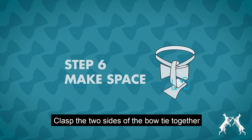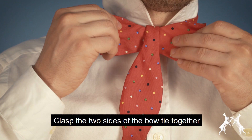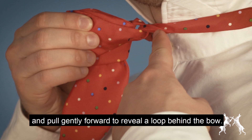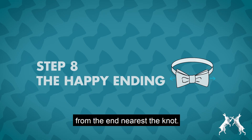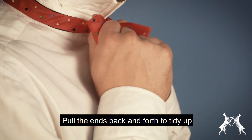Clasp the two sides of the bow together and pull gently forward to reveal a loop behind the bow. Now feed the long end of the bowtie through the loop from the end nearest the knot. Pull the ends back and forth to tidy up until you have your bold and elegant bowtie.